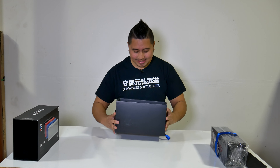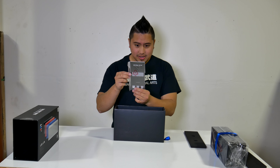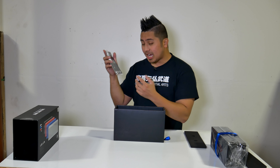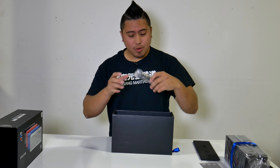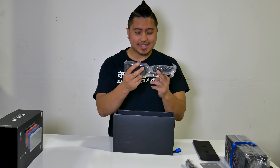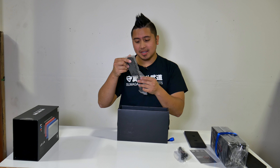At the bottom you have your accessories. First you have your user manual — looks to be in English and Chinese. Also at the bottom you have a few QR codes for their Twitter, Facebook, and another icon I'm not too familiar with. Next you have your wall plug — this plugs into the actual charger for it. It's 15 volts and 3 amps output.